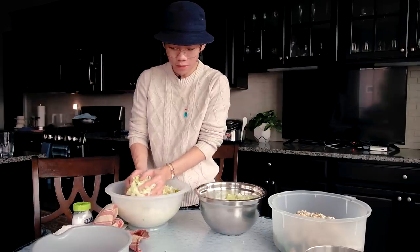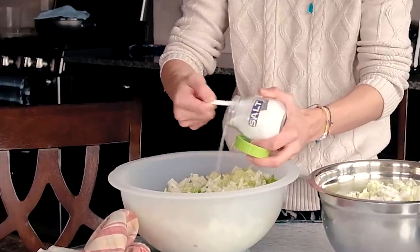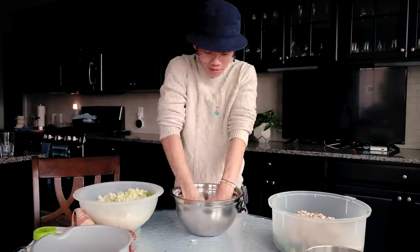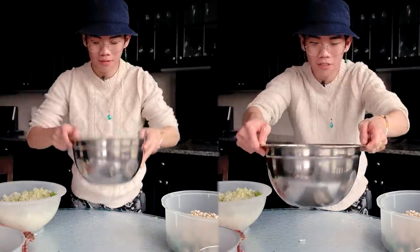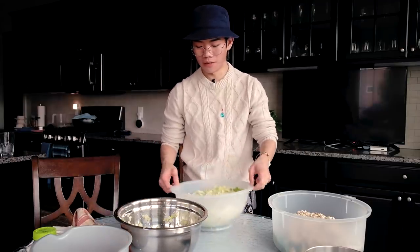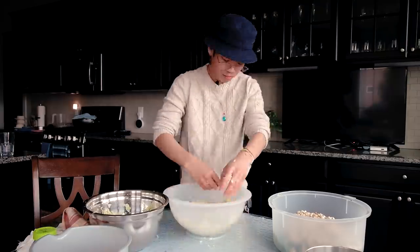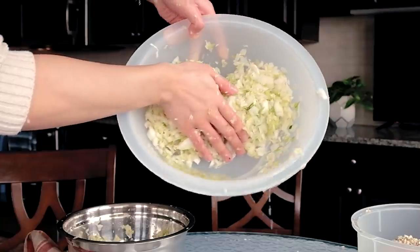I literally don't have a bowl big enough, so I'm splitting it into two parts. I'm going to add around four teaspoons of salt to each, then you crunch it together until all the water comes out. Watch how the volume changes after just one minute. We switch to the other batch and let it sit more so even more water comes out. As you can see, there's now a pool of water right there — all of that came from the cabbage, and you want to get it all out.